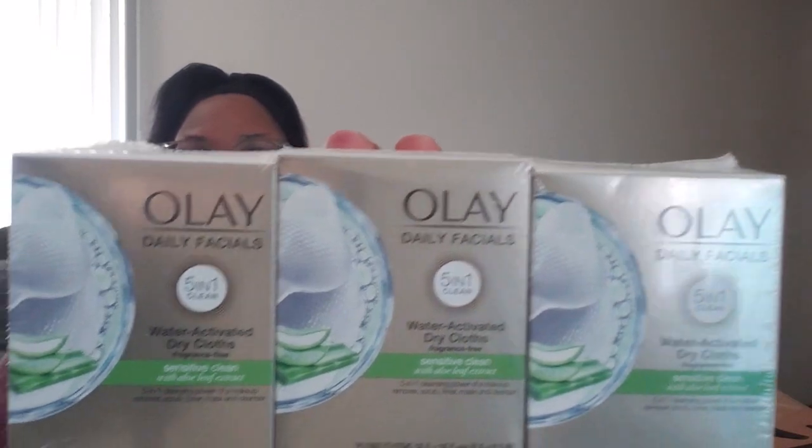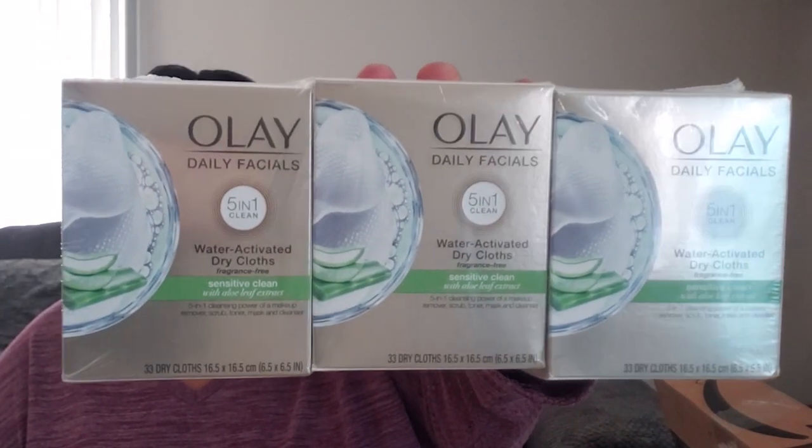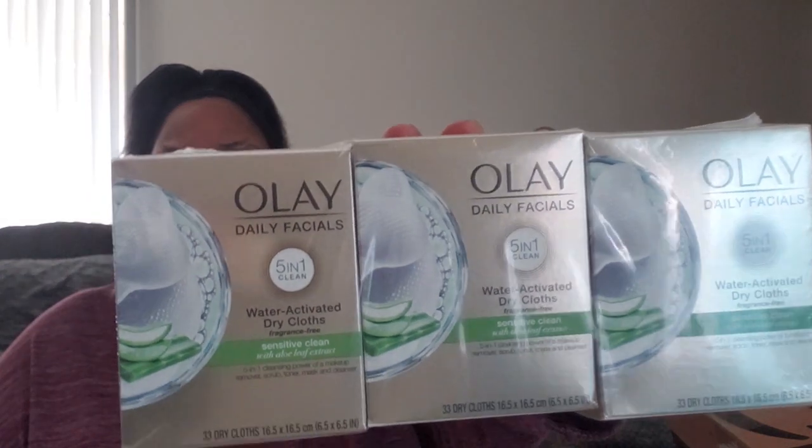I also got three boxes of my Olay daily face wash in sensitive skin with aloe leaf extract. This was the first thing I used. I got three boxes of these and I think they were seventeen dollars for the whole set.